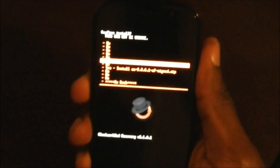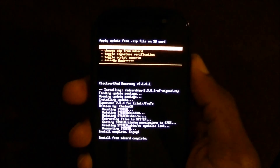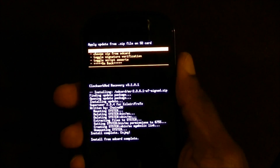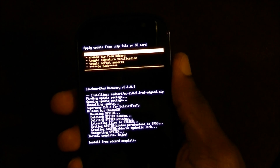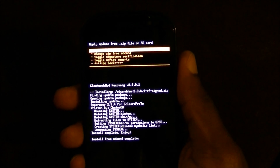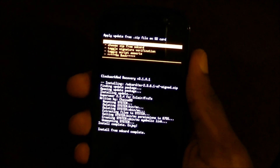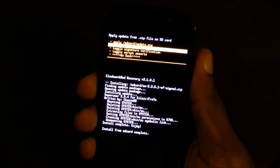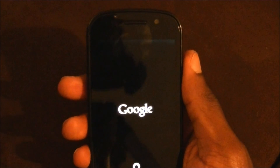It says 'Yes, install.' This is giving you superuser access so you can install apps like ShootMe, PickMe, and CacheMate. It's installed and complete. Go back, then select 'Reboot system now.' And there you go — you're rooted.